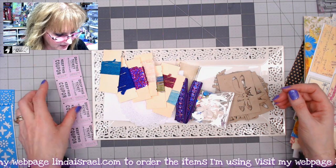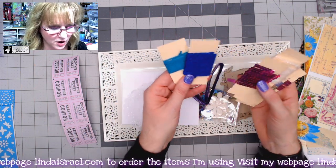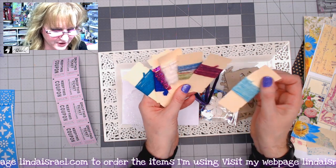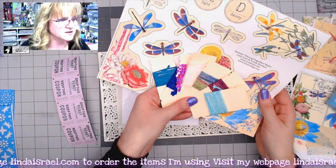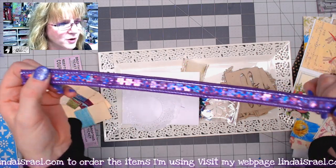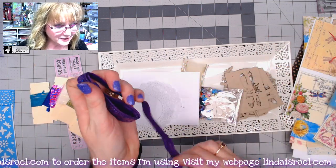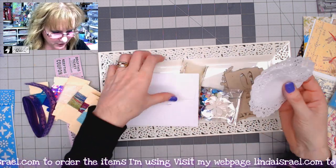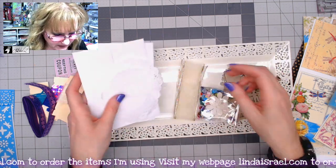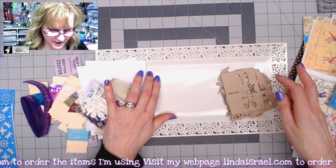You're going to get seven different colors of fibers, at least one yard each, including some sequin trim. You'll get a beautiful little sequin flower trim — about half a yard. You'll get a couple of paper doilies, some A2-size envelopes, and a yard of transparent ribbon. You'll also get 15 different chipboard elements.